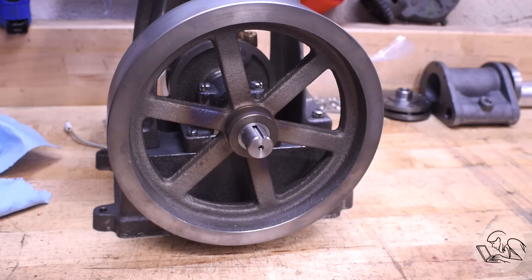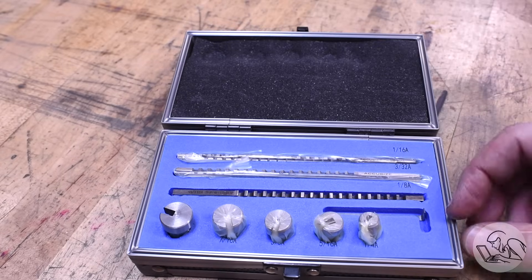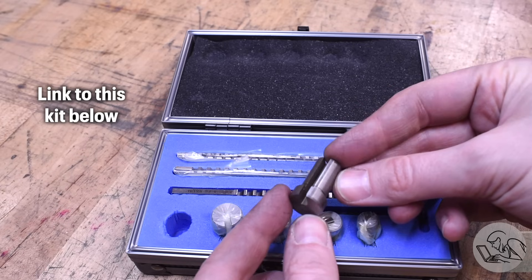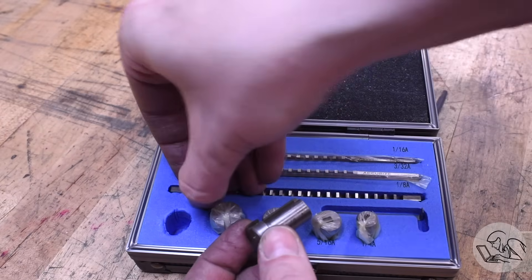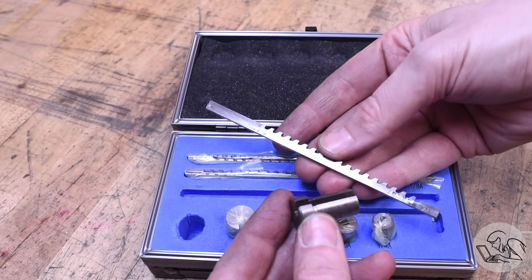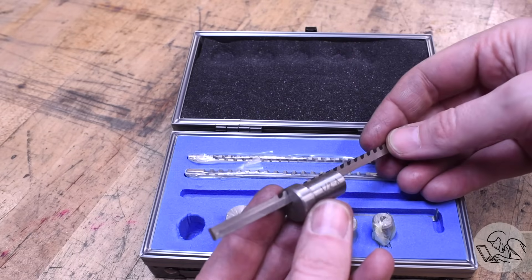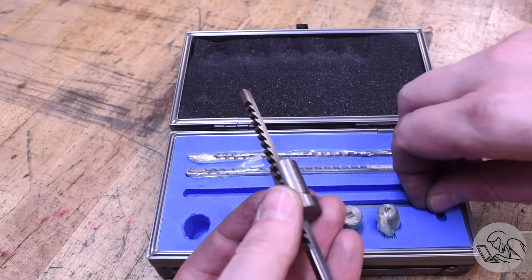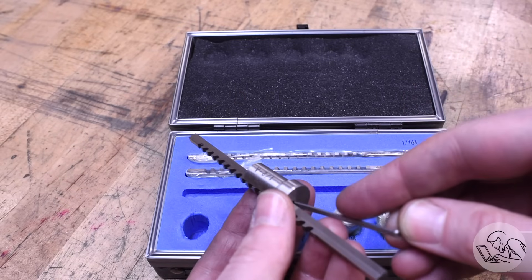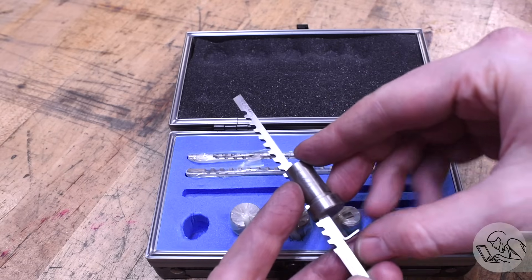The quickest, easiest, and therefore most expensive way to do it is with one of these — a keyway broaching kit. This is used on the press. It comes with these little bushings that go in the bore, one for each pair of key and bore size. Then there's the broaches themselves, one for each keyway size. It cuts the keyway in a series of increasing bites, and for larger keys there are going to be multiple passes.